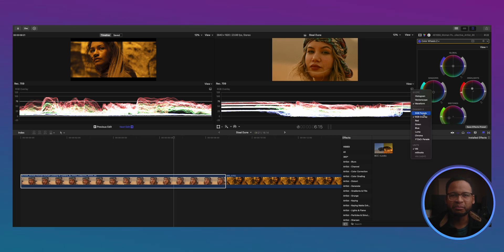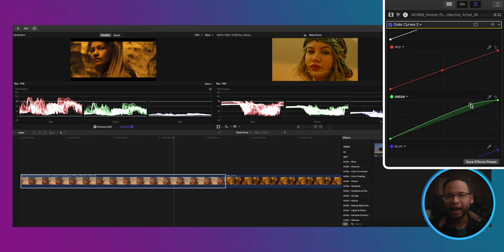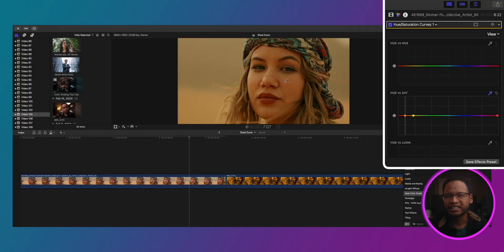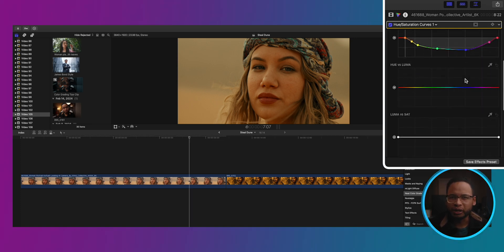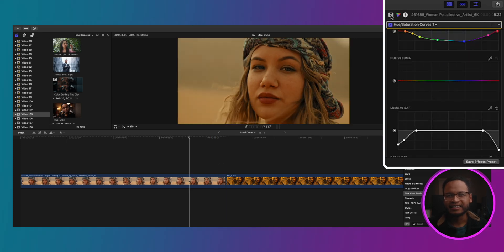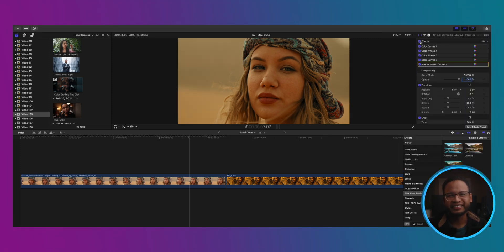It looks pretty good. Let me show you the RGB parade to see the difference — look at how they brought that blue down, and we kind of did that too. I'm happy with what we did so far. You can also use the color curves adjustment to adjust the colors — I'll probably do another video just on curves. I used the Hue vs. Sat in the hue saturation curves to desaturate the colors except for the reds and oranges. I always recommend removing the saturation from the brightest highlights and darkest shadows to keep them pure black and pure white. Here is our final look — before and after. Not bad.